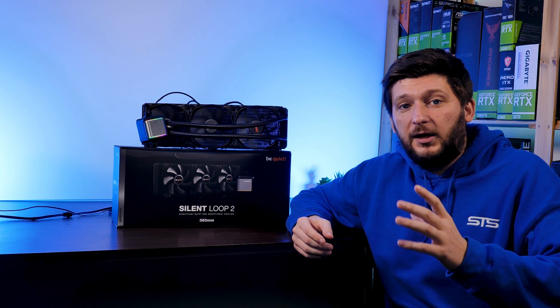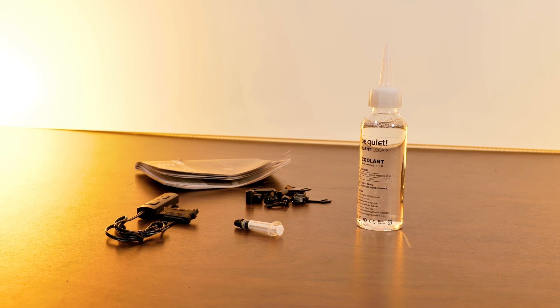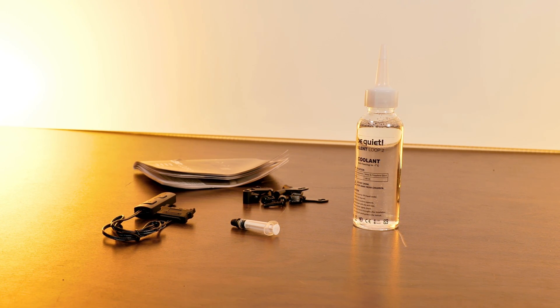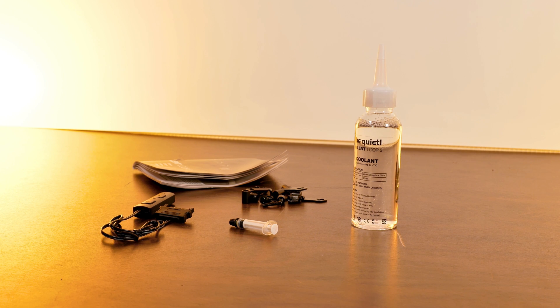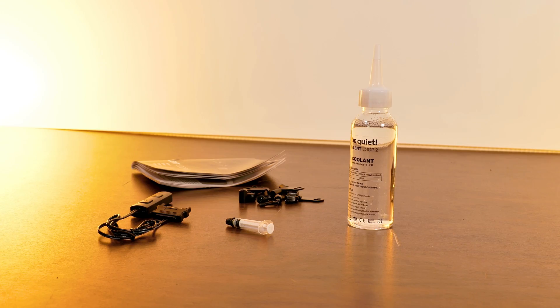For people looking to use this on an LGA 1700, I have no doubt that in the near future the mounting kit will be included in the box. But for those who already have it, I was told by a viewer of another BeQuiet review that you can request an LGA 1700 mounting kit by contacting them via email.